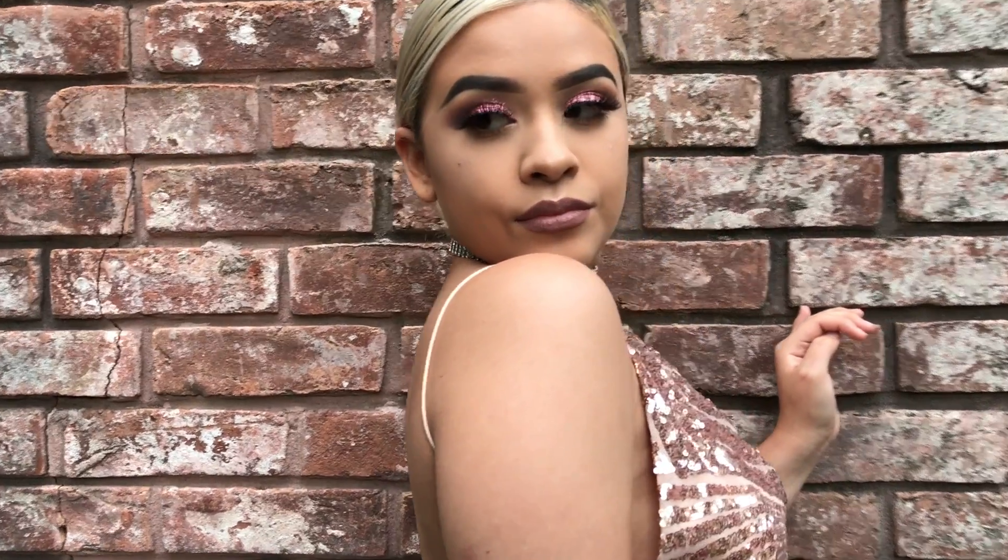Hey guys, I'm back with another video. This is my homecoming video, so I hope you guys enjoy and please keep on watching.